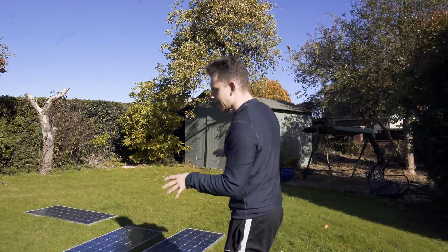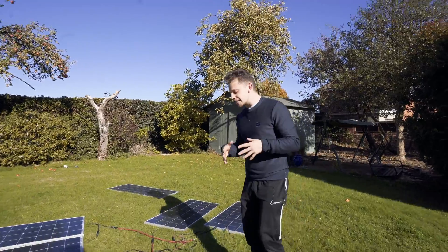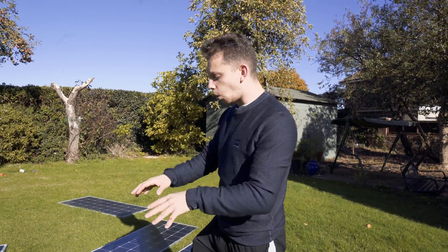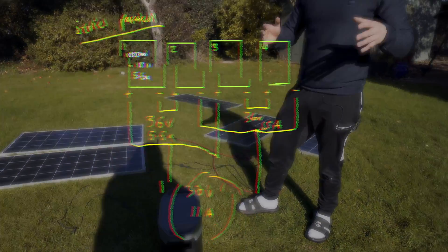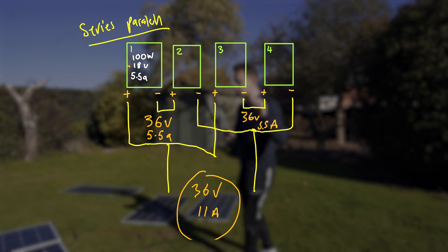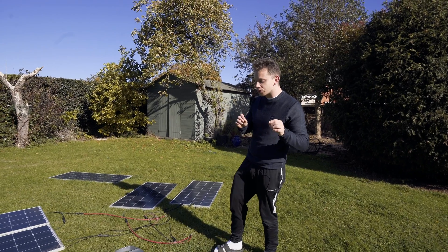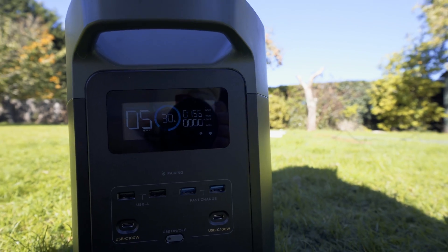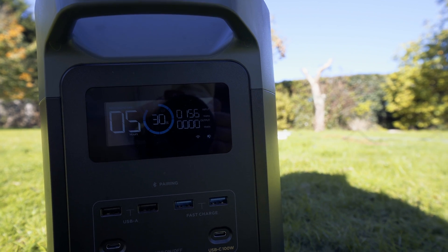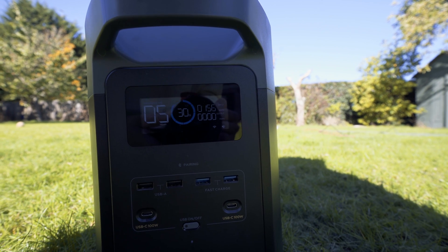Currently right now — I know it looks like a mess — this is wired up in series-parallel, which means we have four solar panels wired into this. With series-parallel you have to have an even number of panels, so I need to buy one more and then possibly we can have six panels connected at once. As you can see on the monitor right there, it's got 150-odd watts going in, which means five hours to fully recharge it — in winter — which is insane.